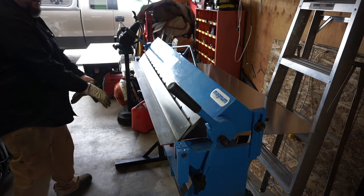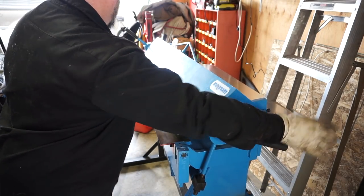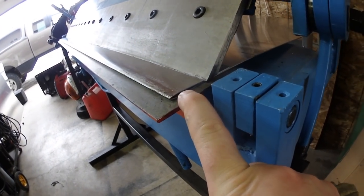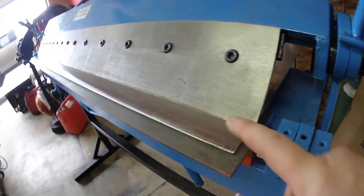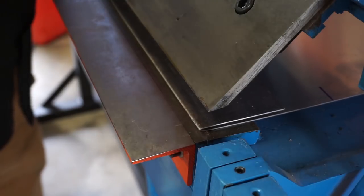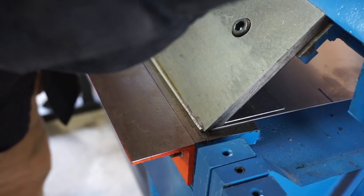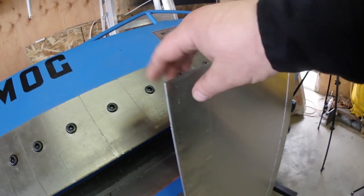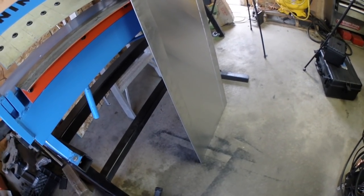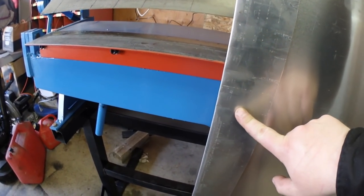I bent that over 90 degrees so I've got to pull it out and see if we can bend it flat. I'm using the brake now to flatten it — I'll release, go up, and crush it right near that seam and that should flatten it right up. Couple of things we learned: we won't do a double bend this full length again. Not only is it extremely hard to get the crimp down, it also doesn't do a very good job.